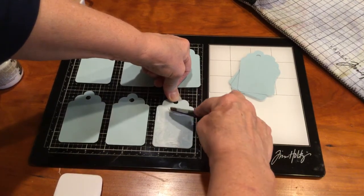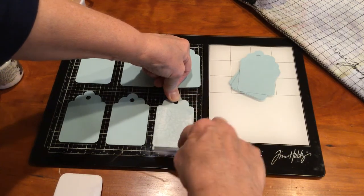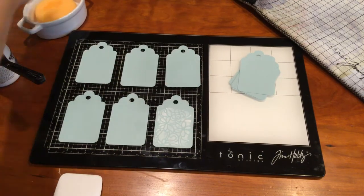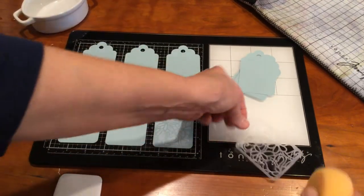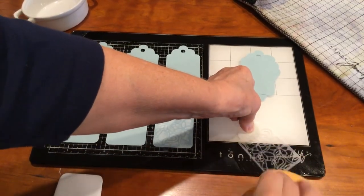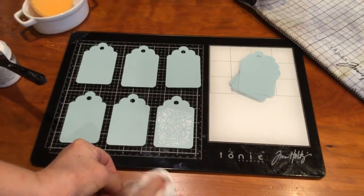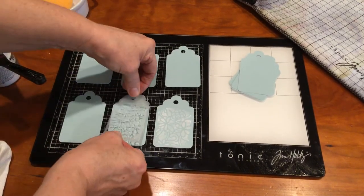What's nice about using texture paste with the stencil film is the stencil films are washable, so when we remove this — just using a sponge here — we can just wipe off that extra texture paste. I'm going to tap it dry so it doesn't make my card dirty, and I'm going to just move along.